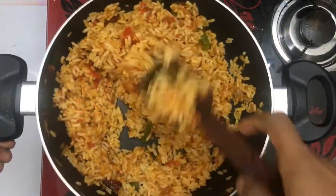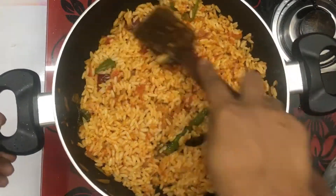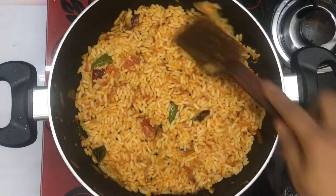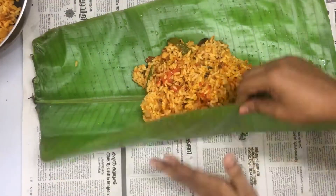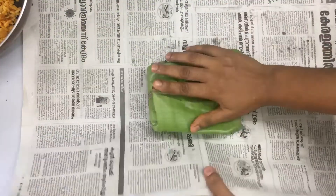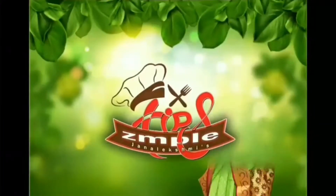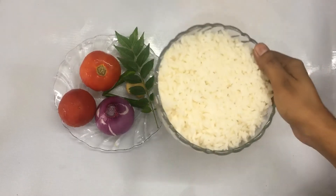Hello friends, welcome to my channel. I am here to make a recipe for a very nice restaurant. In this video, I will make a recipe for a very nice restaurant.